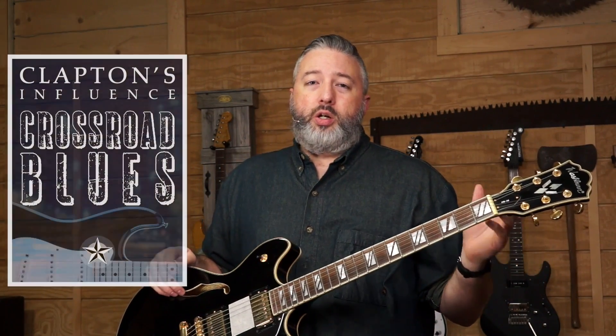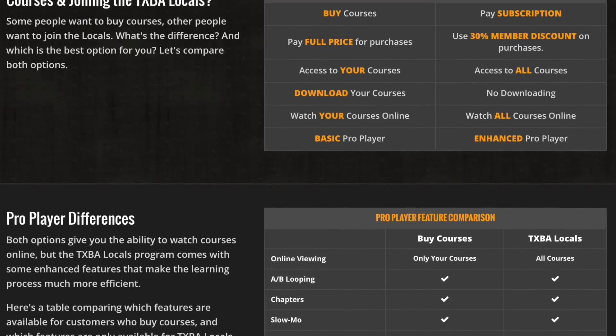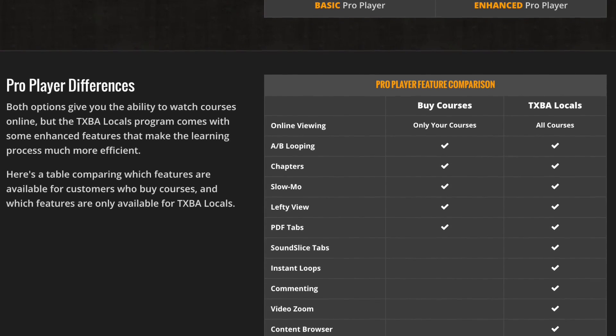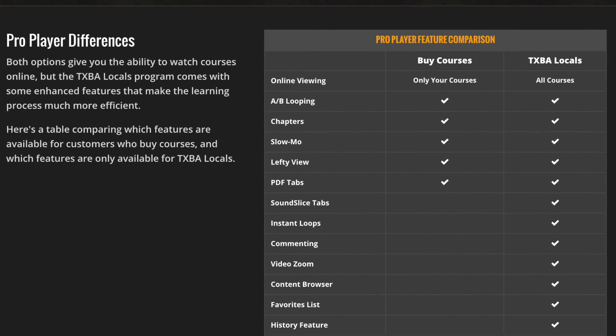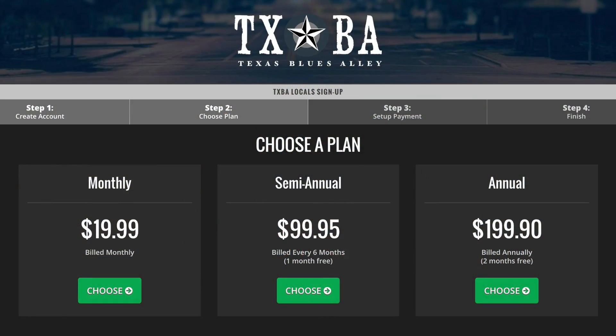The course, Clapton's Influence: Crossroad Blues, is arriving on Christmas Eve. If you buy the course you can download it or watch it online with our basic pro player. If you join the Locals, however, you'll get the enhanced pro player with instant loops, SoundSlice tablature, the discussion module, a favorites list, the built-in content browser, and coming early next year, a full-on Locals forum. The Locals membership isn't cheap, but the courses you're going to get this year will be more than the cost of your membership — keep that in mind. texasbluesalley.com/locals if you're interested, and texasbluesalley.com/woodshed for more about the course. There'll be a link in the video. Until next time, thanks for watching.